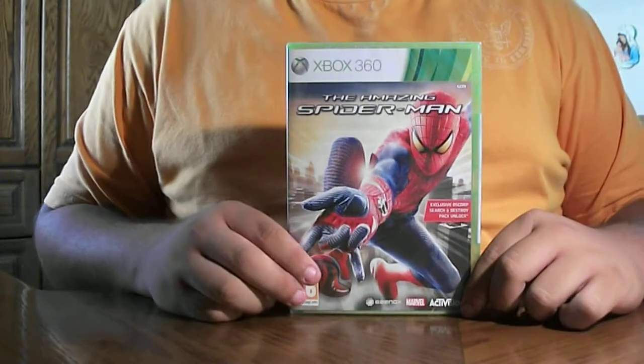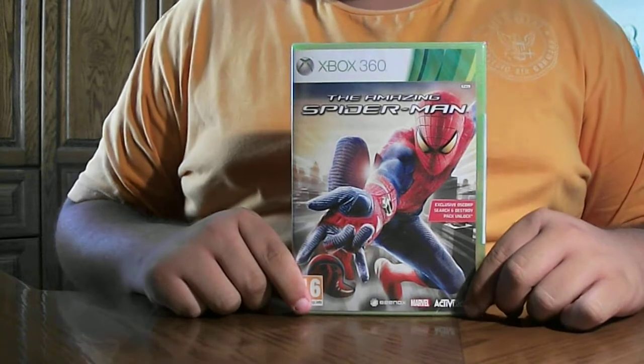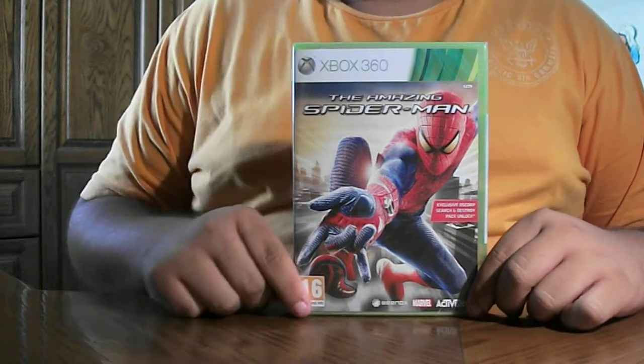Hi guys and welcome back for another unboxing video. Today I'll be showing you the unboxing of the amazing Spider-Man for the Xbox 360.